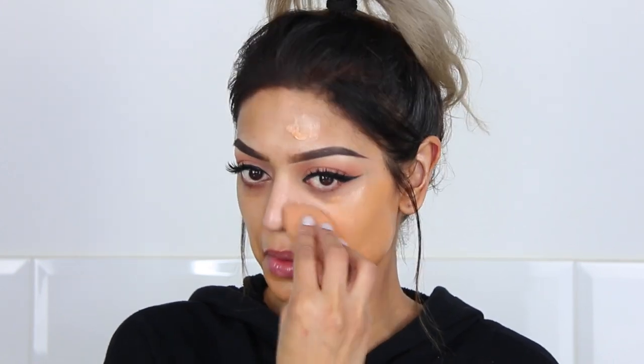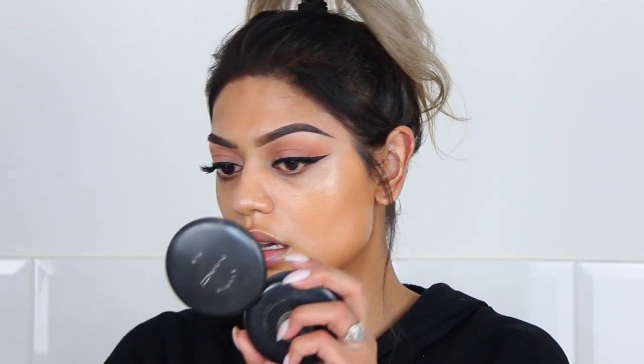I'm going to blend it out using a beauty blender. They said it's not going to give you coverage, but why does it look like — oh, that's glowing! Holy crap, that's pretty. Of course it's not a lot of coverage, but to me it's enough, and that glow...